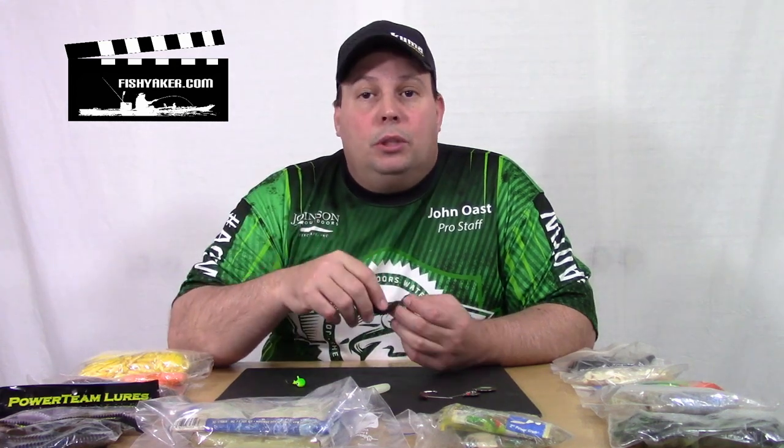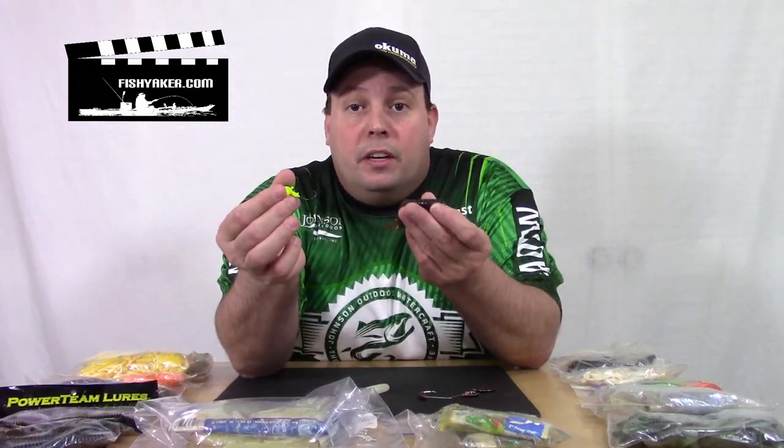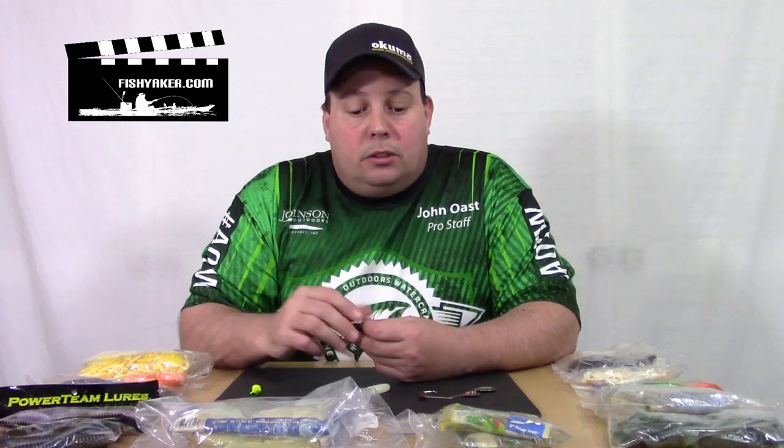The cool things about grubs — you can fish them just about any way you want to. Some of the most common ways are simply putting them on a jig head and jigging them on the bottom. You can also crank them in, jerk bait them, burn them through shallows, throw them around structure, or hook them with a jig head weedlessly.